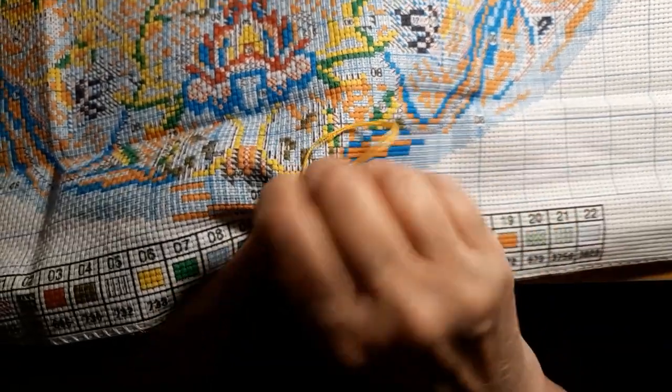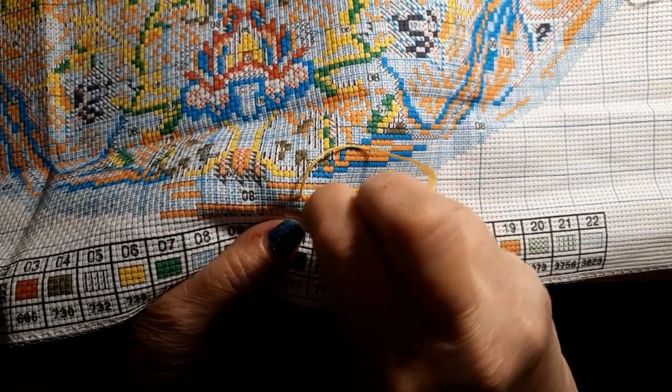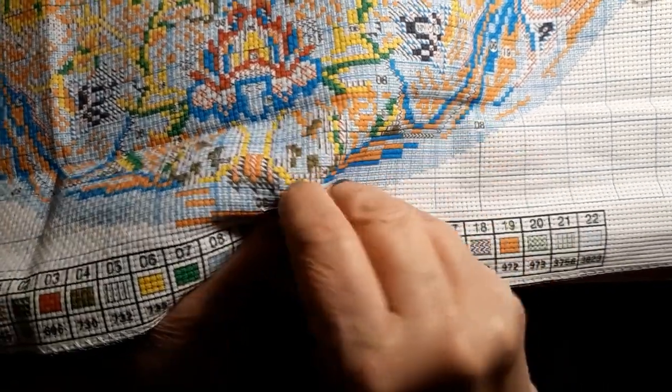Did I tell you this was an 11 count? I'm trying to keep my wits about me here. But yeah, I would buy from this store again. These two kits — there is nothing wrong with them. They are beautiful, just gorgeous coloring.